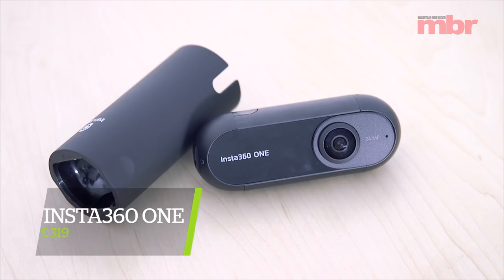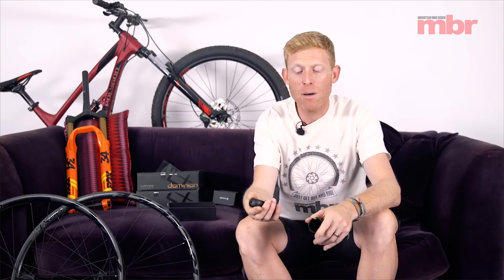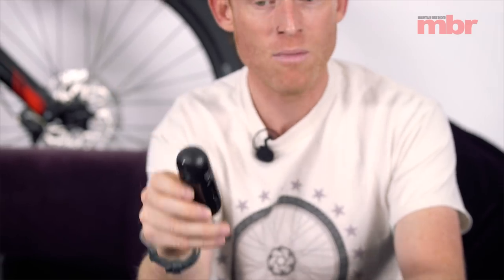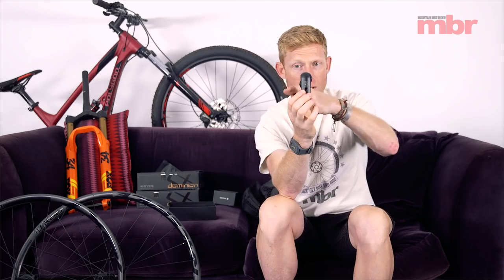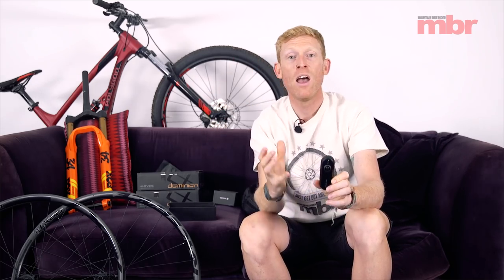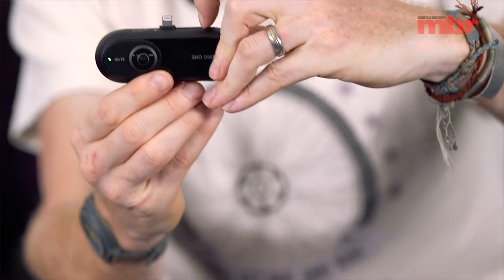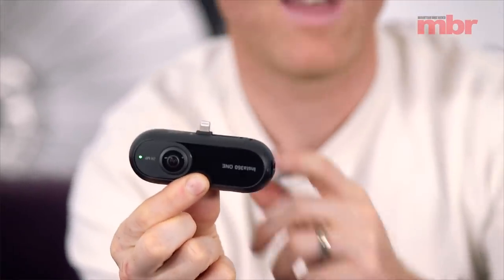To round up this month's Top Tech I've got one of those really cool little gadgets to look at — this is the new Insta360 One camera. We've looked at quite a few action cameras in the past but this one is slightly different. It looks completely different — and there we go, turned it on. This is a 360-degree camera; that's its unique selling point. It has two lenses, one on both sides at different heights, and between them they can capture an almost pure 360-degree image of whatever you are doing. It's designed to work in three different ways.